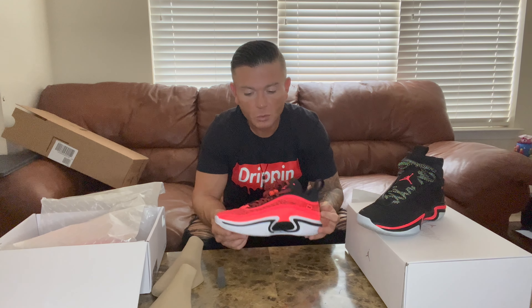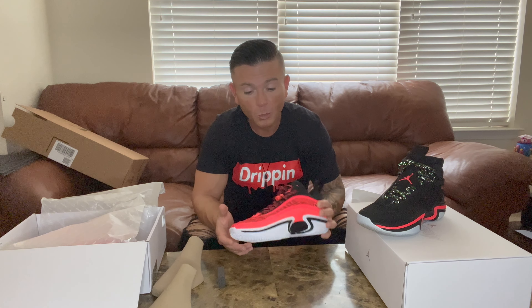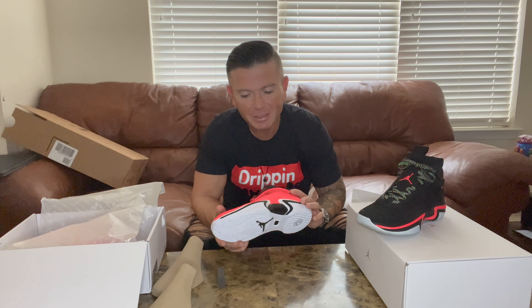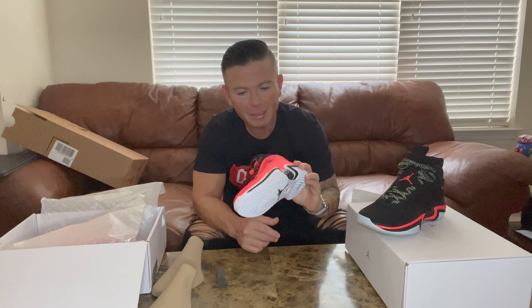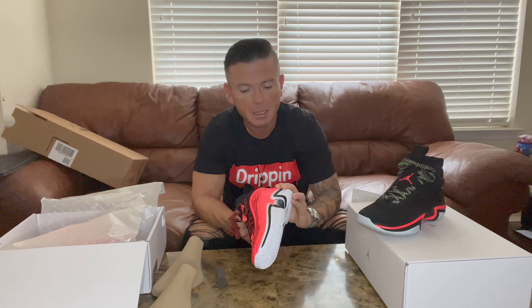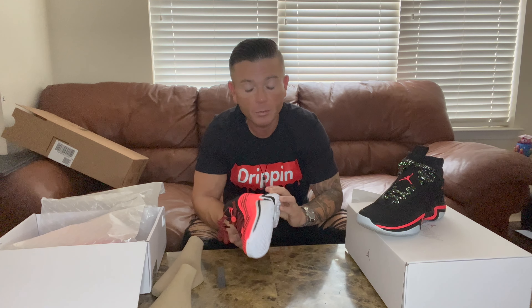I kind of wanted to go through some of the differences between the highs and the lows because I do see some right off the bat. I'm gonna open these with you and go over some concerns I have. Honestly, I just didn't see too many people out there unboxing these. And fun fact — the less widely spread a sneaker is, the more likely I am to actually purchase those shoes.